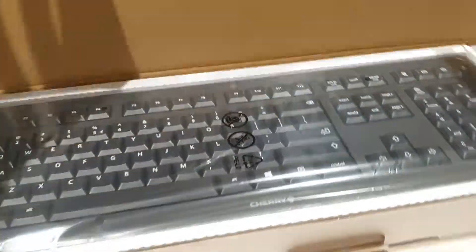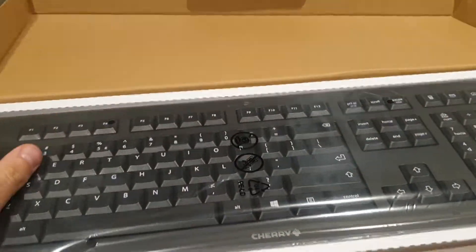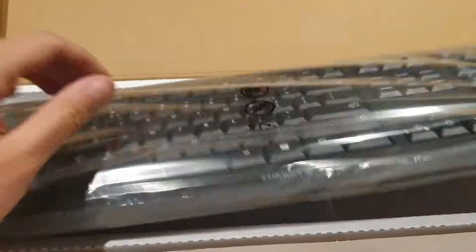I'll just open it here. It's pretty simple, very basic and slim. Keyboard.